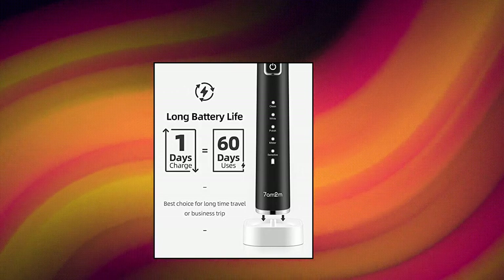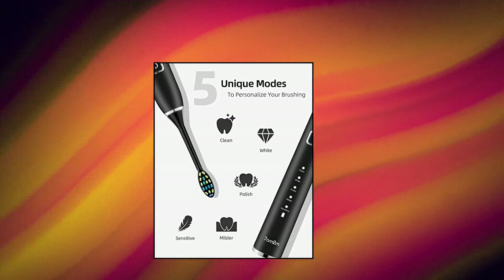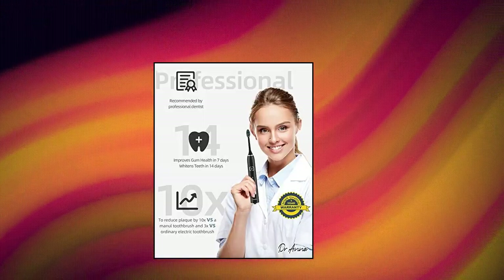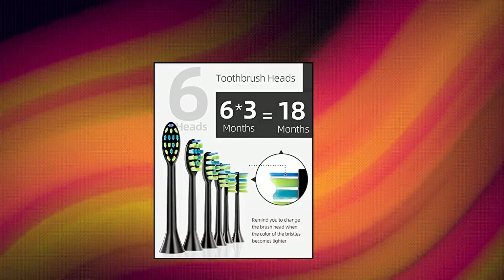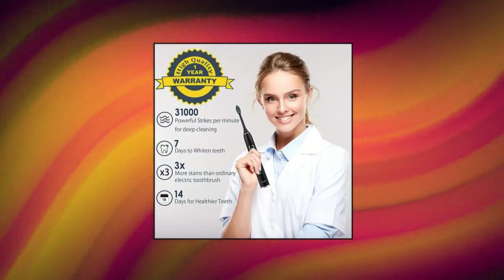7M2M Sonic Electric Toothbrush with 6 brush heads for adults and kids. New upgraded electric toothbrush with the latest sonic technology along the gum line for exceptional clean and removes up to 100% of plaque. Whitens your teeth and improves your oral health in 2 weeks — better than a manual toothbrush. Includes powerful sonic cleaning and a 1-year warranty.